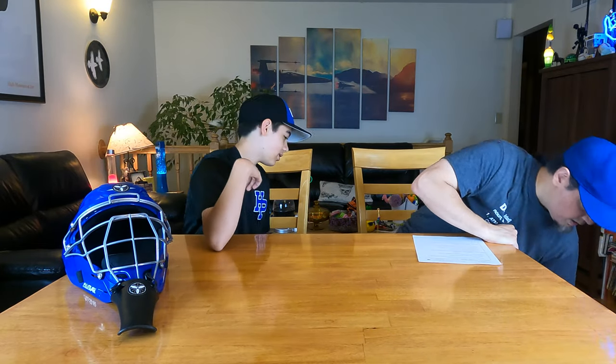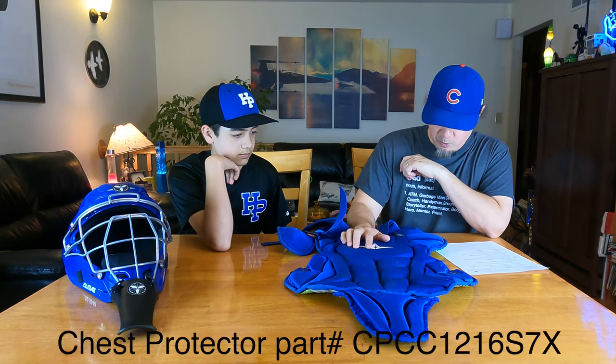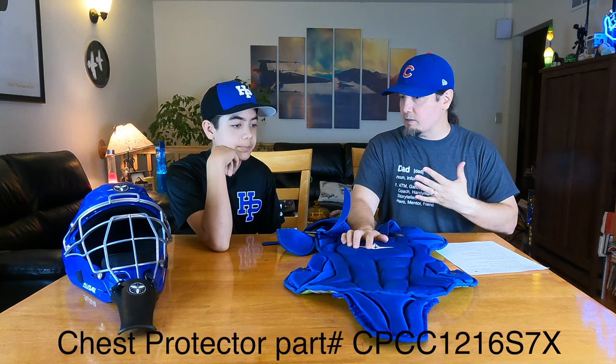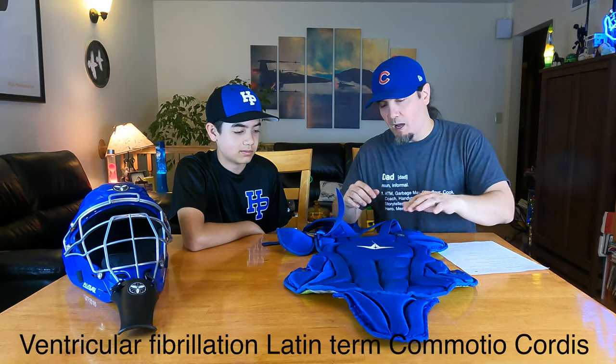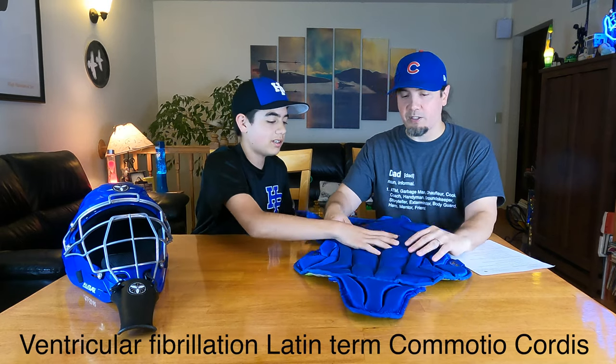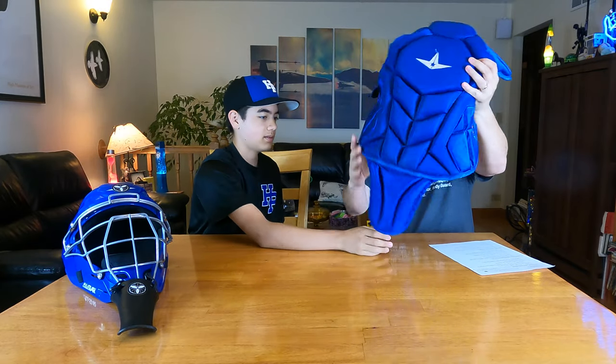The chest protector is also NOCSAE certified, and it actually protects you from blunt force to your chest. You know how you see portable defibrillators in schools everywhere now? That's because a blunt force to your chest can wind you or — if it hits you just right — stop your heart. There's a Latin term for that. This is certified to protect against that. It's pretty thick and it's got pleats in it so it's still flexible and wraps around. It's also got the lower body protector and a one-arm shoulder protector — those are Velcroed on, and I added the HK clasp to those so they stayed on.